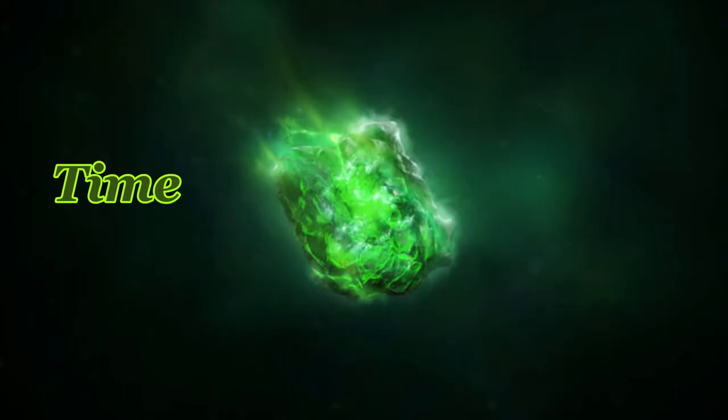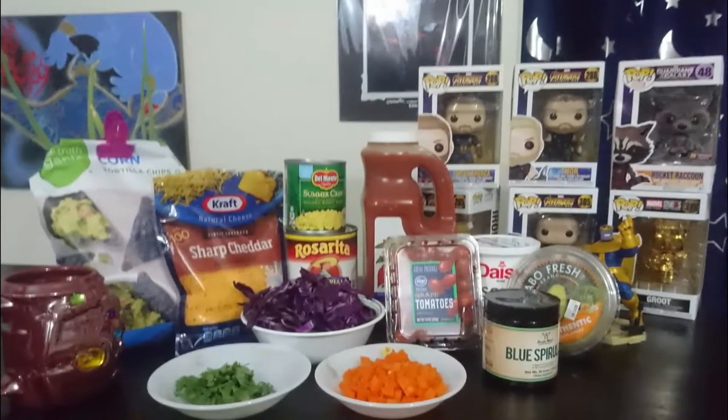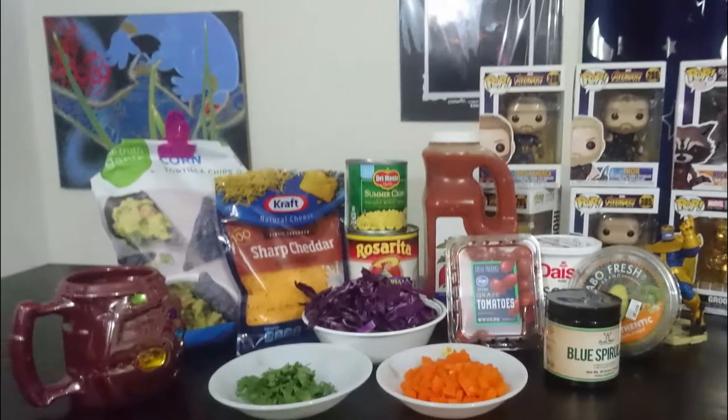There are six different types of Infinity Stones: space, time, power, mind, reality, and soul. So each layer is going to be based off of one of the Infinity Stones, and the toppings will of course match the colors as well.